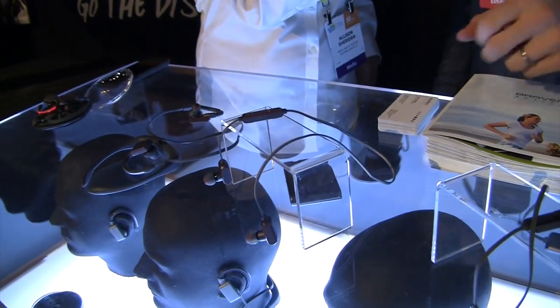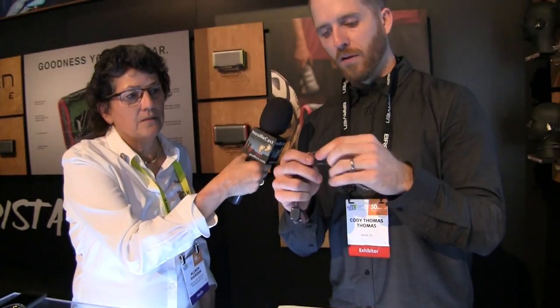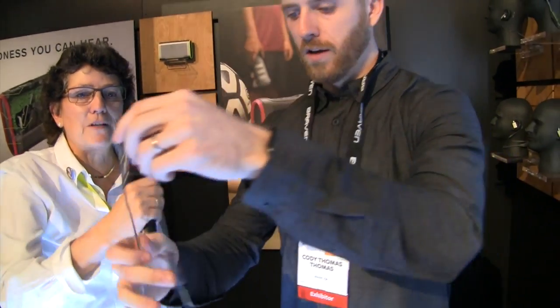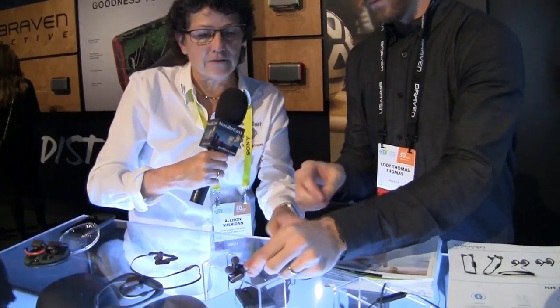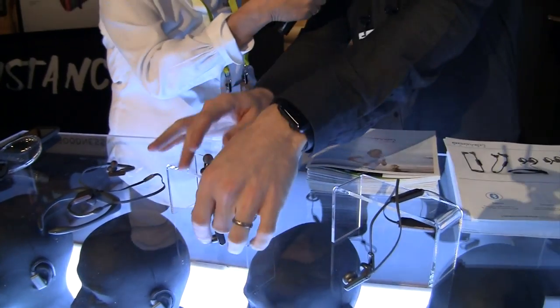Next one: FlySport Reflect. This one is five hours on its own, really lightweight. It's got 'Reflect' in the name because you can see there's reflective tape on here. This is like the FlySport but does not have a battery pack on the back — there's a wire in the back, no battery pack.